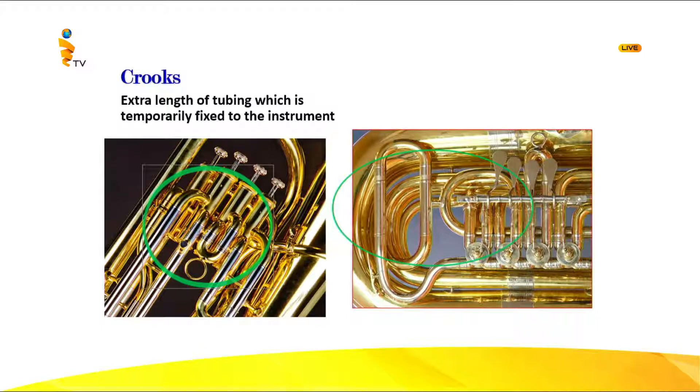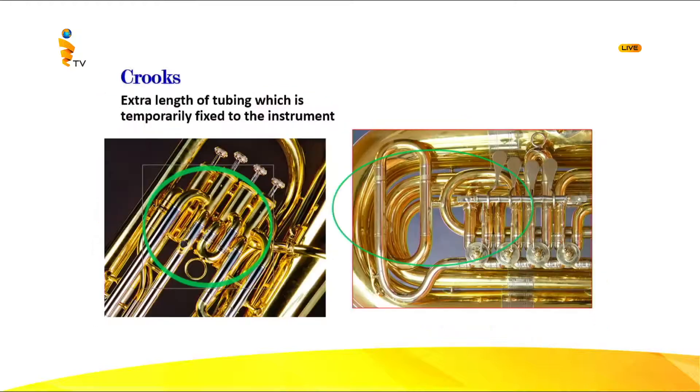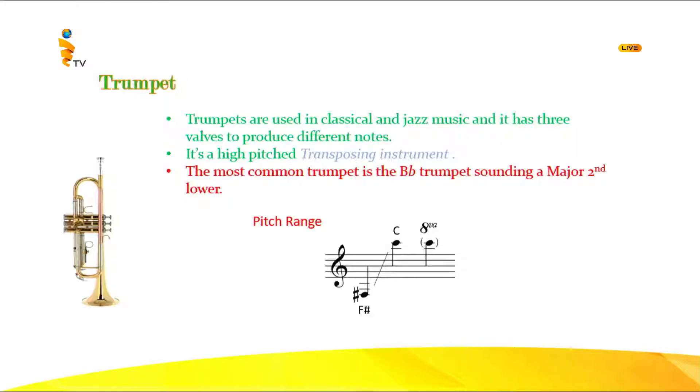Now, valves are extra lengths of tubing permanently fixed to the instrument to change the pitch, allowing the instrument to produce the chromatic scale made out of semitones. A crook is extra length of tubing that is temporarily fixed and can be removed. When they need micro semitones, they use crooks.